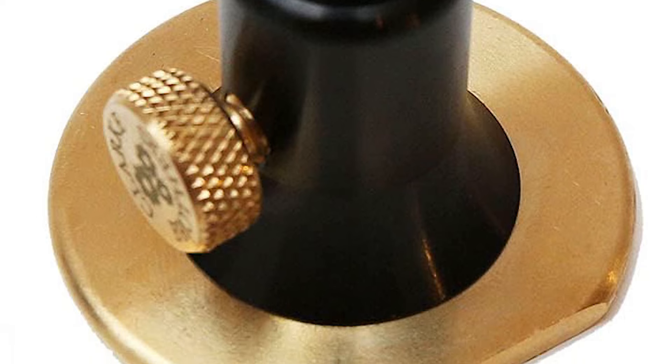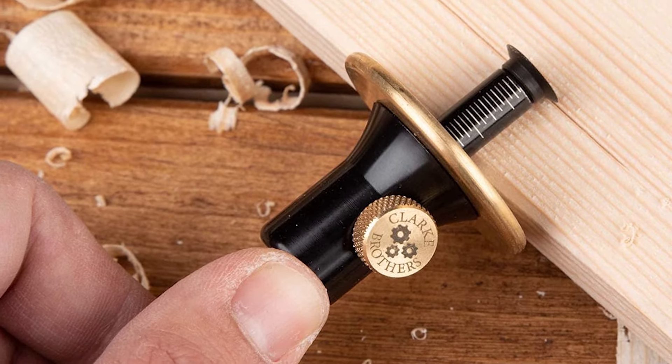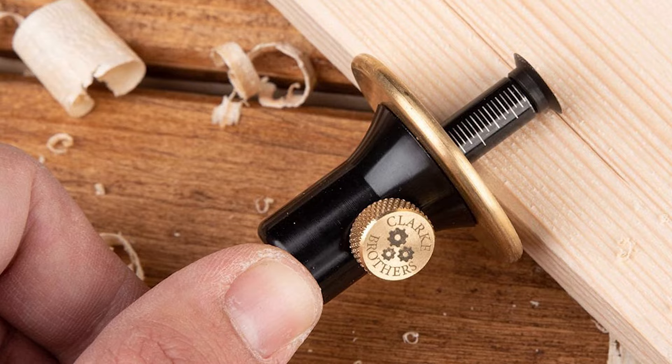This scribe is designed for comfort, allowing for one-handed operation without straining, making it ideal for woodworkers looking to improve both the quality and efficiency of their work.